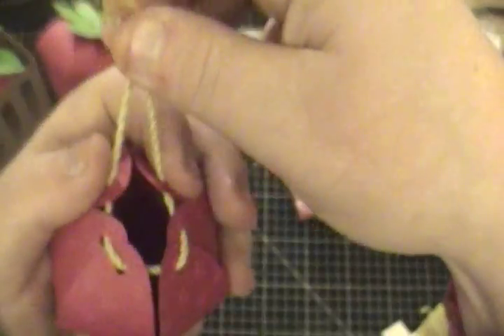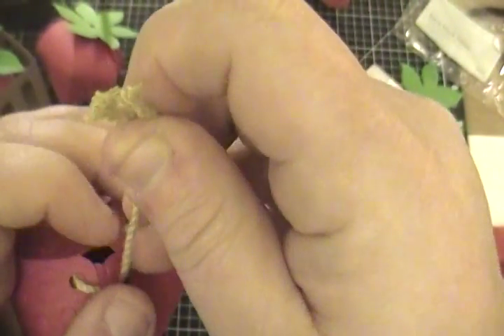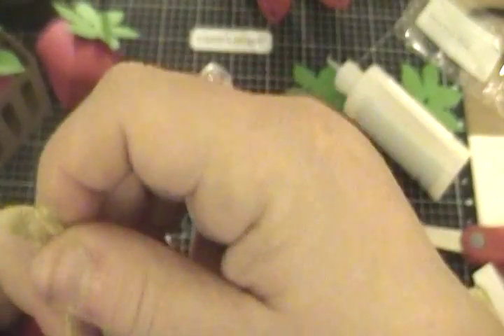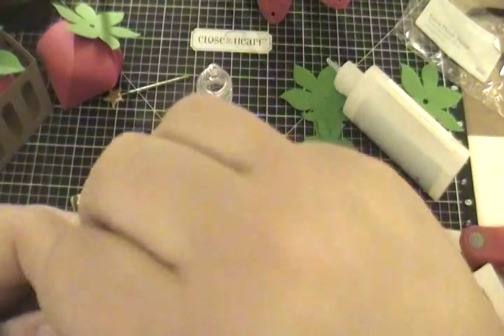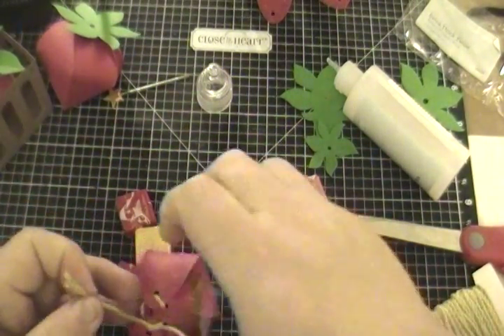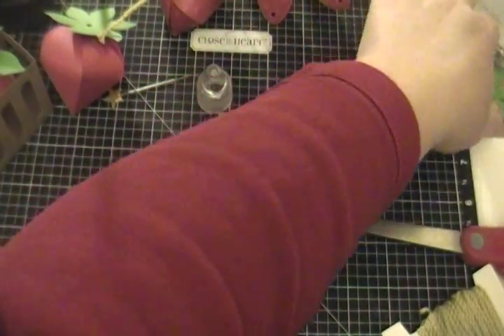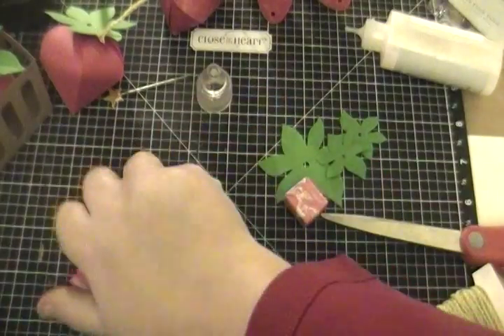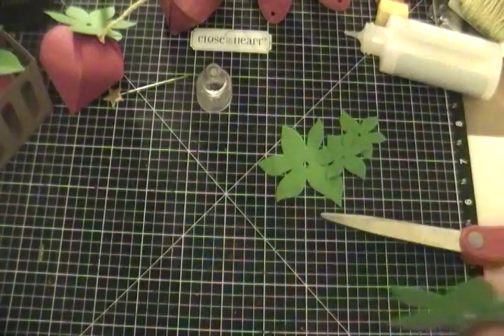All I'm doing is pulling the twine together to make these all come together. As soon as you get them all together you're just going to give one quick tie — you're not going to knot it, you're literally just going to do one knot down. Just put it to the side for a second. I forgot to put the Starburst back in, but we know the Starburst can fit in there.